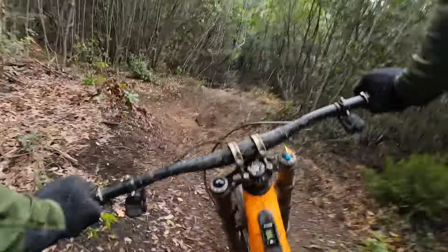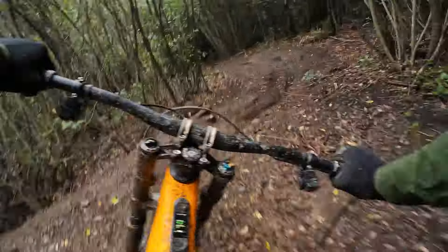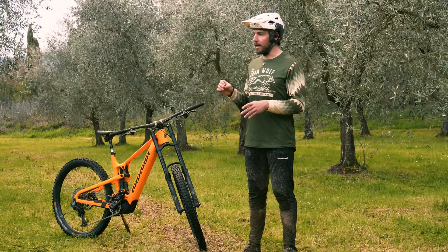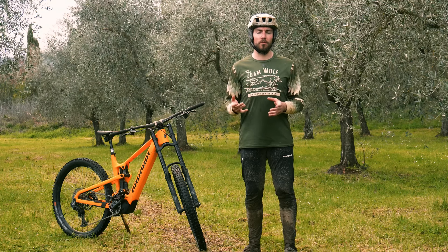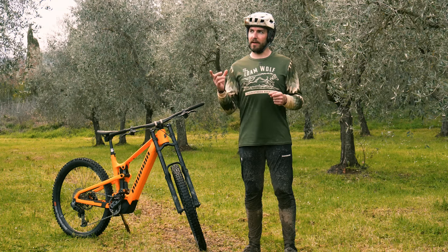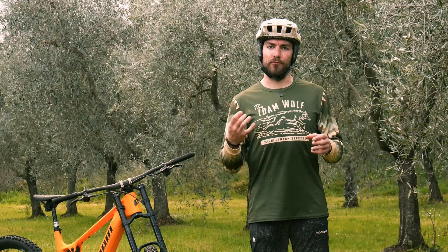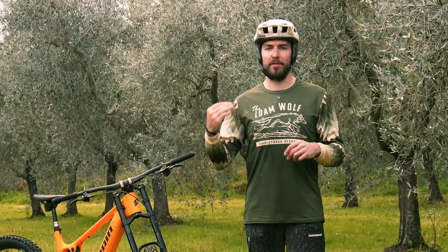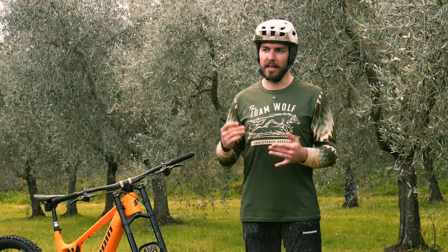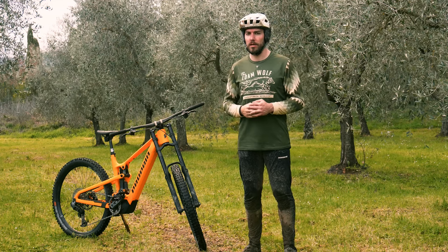Even so, with the compression adjuster dialed almost all the way up, I was able to get enough support out of the fork. These trails are not overly steep or rowdy, so I wasn't quite able to test the maximum capabilities. But one thing is absolutely certain — this thing is nice and smooth and supple off the top. The Neopause air volume tuning system works like conventional volume reducers, but as fork pressure increases they themselves reduce in size, so the overall ramp lessens near the end of the stroke, providing a bit more comfort rather than hitting a really firm wall of support.